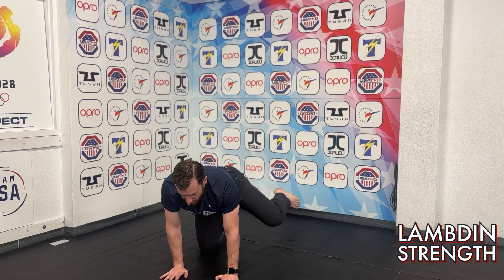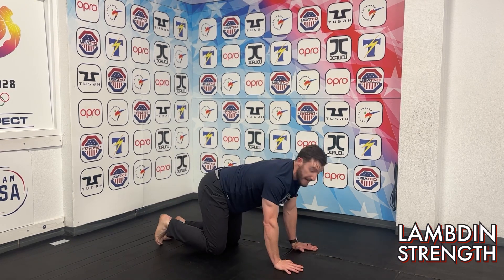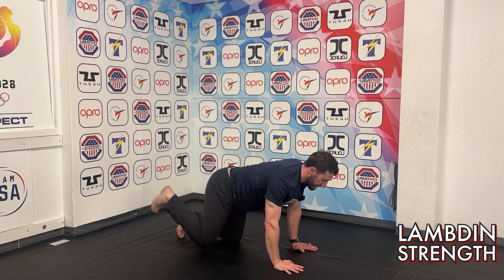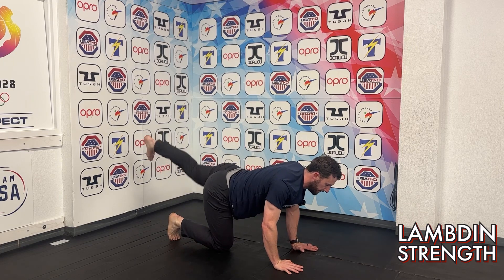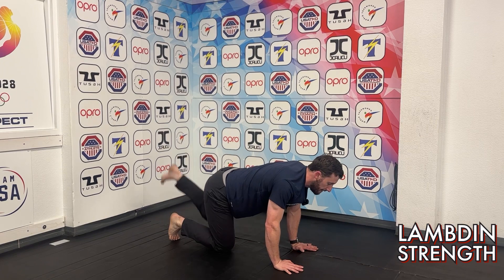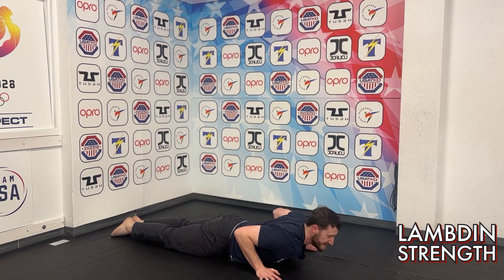Similar variation — this time the right leg is still engaged, so I'm pulling that heel back to the hamstring. I want you to think straight back and down. Two, three, four. Switch — one, two, three, four.